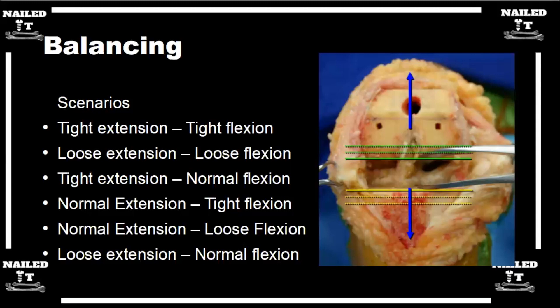You can make sure there are no osteophytes, do some release of the posterior capsule, which may help if you're tight on the lateral side. For the extension space, you can pie-crust the IT band. But the biggest thing for being tight in flexion is tibial slope and the PCL — address those.